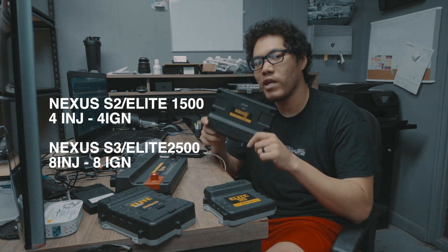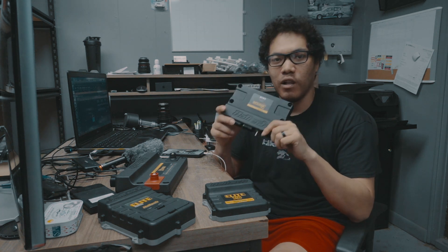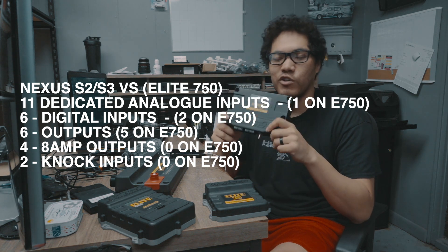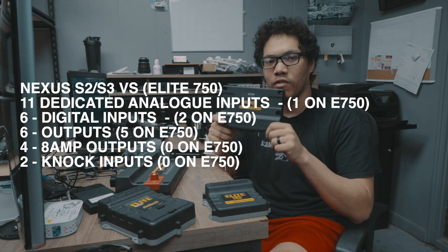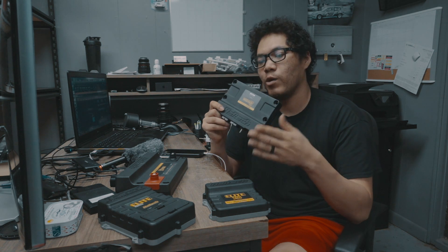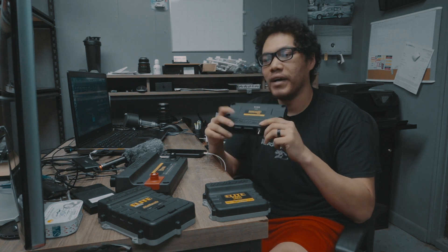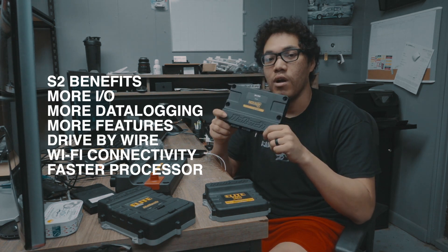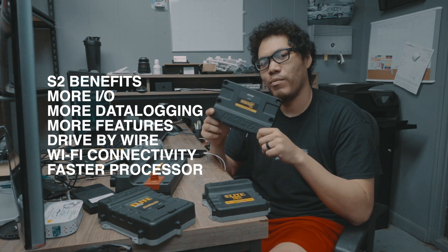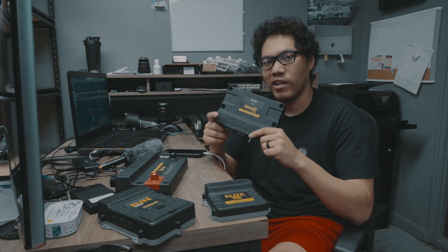What do you get with the Nexus box over the Elite box? The big thing is a lot more I/O. I'm able to run way more sensors to monitor engine health — oil pressure, fuel pressure, wideband, EGTs, anything I want. I have a lot more analog inputs and can run multiple speed sensors for traction control. The Nexus also includes torque management, which is not available in the Elite ECUs whatsoever. It's a lot faster, a lot smoother. The Elite 750 gives you about 20 channels for maybe 15 minutes of data logging, whereas the Nexus has 500 megabytes of data logging memory.